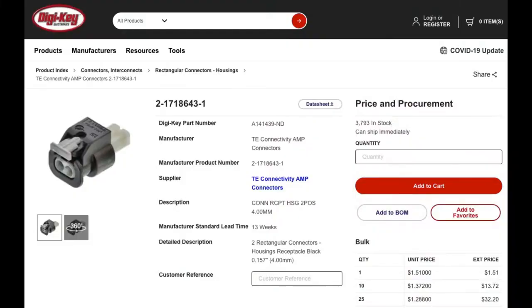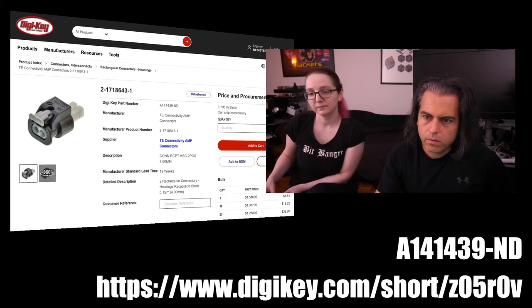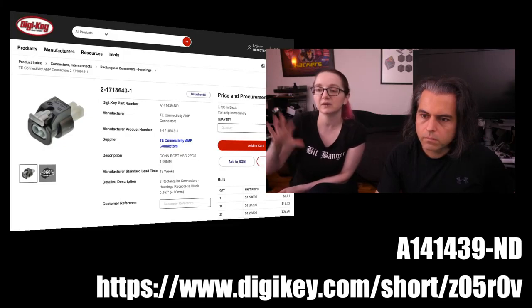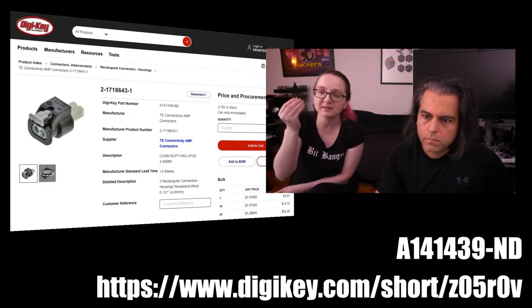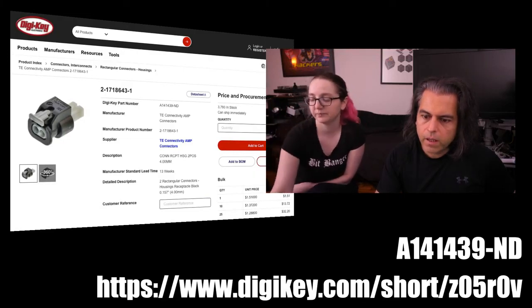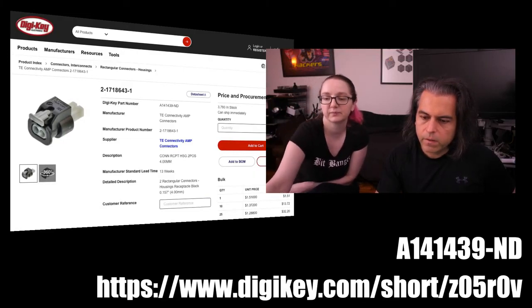You can get these on DigiKey's site — we have the short URL and product number. It's a series, so check out the mating connectors, data sheets, pins, sockets, color codings, and variations. Short URLs there. And we have a little short snippet of their video that I'm going to play.